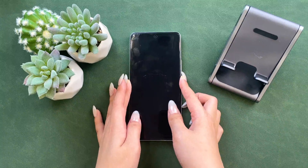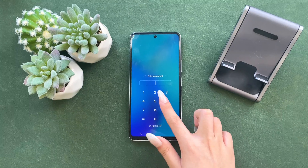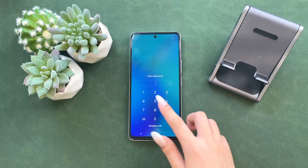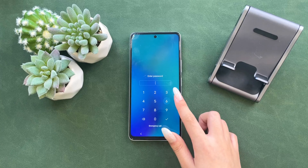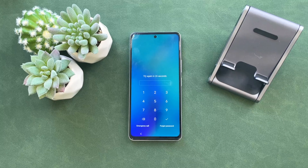Hi guys! Welcome back to iMobi channel. It's common that we forget about the pin or screen lock password of our Vivo phones, but we still want to unlock it. So how can we remove the lock? Don't worry, in this video we'll show you two methods to solve it.